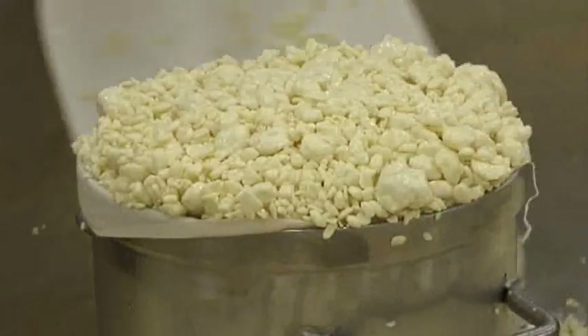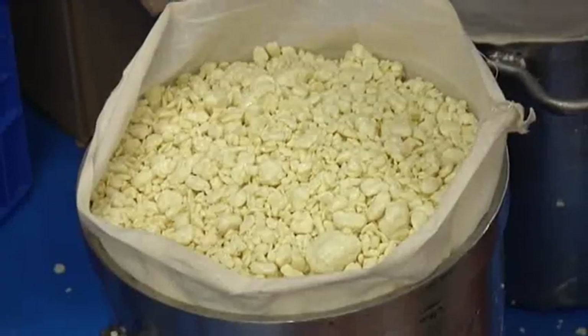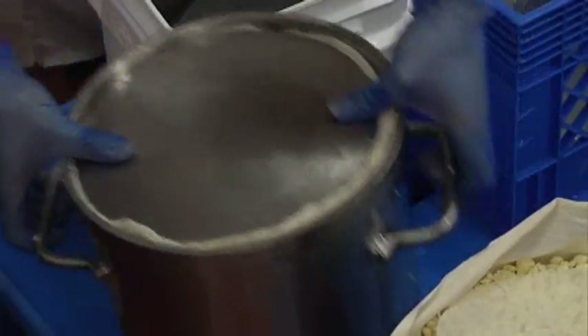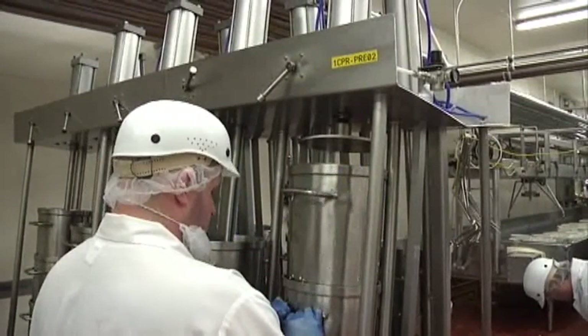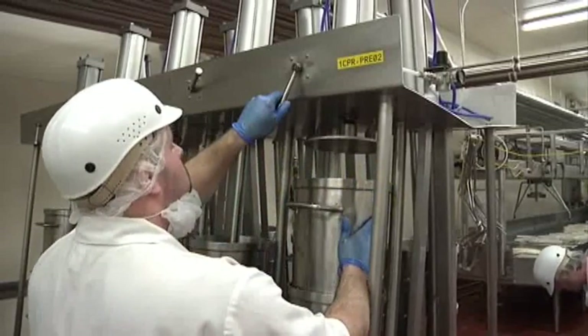The curds are scooped into the hoops and will be pressed over a period of 12 hours. This pressing allows the final separation of the whey as it drains from the hoops, leaving curds that will now be formed into cheese.